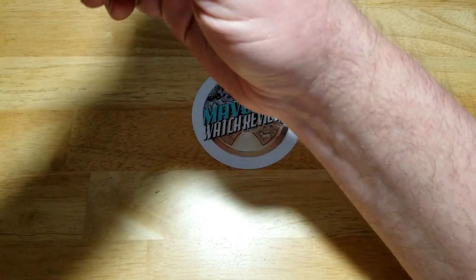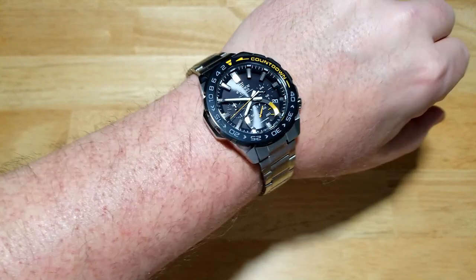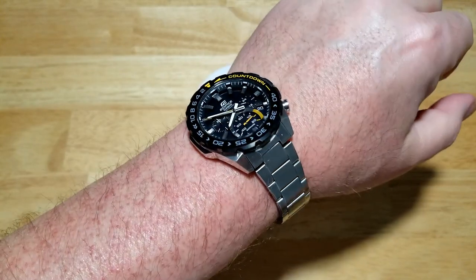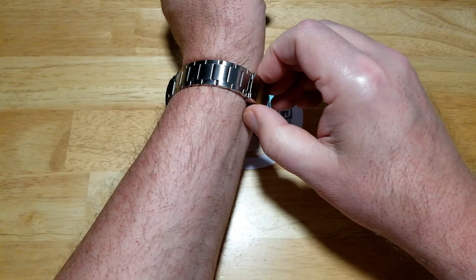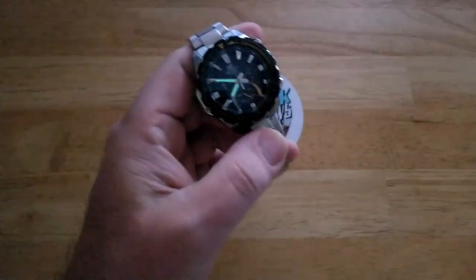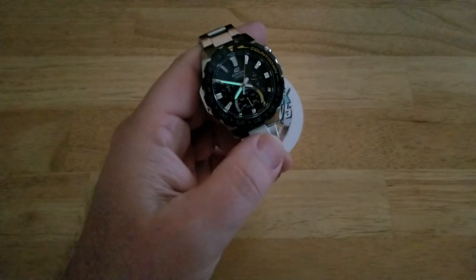Fits great right out of the box. Look at that - good looking watch. It comes in multiple different variations by the way - they have one with a NATO style strap and a couple of other versions. Fits great. Let's go check out the lume - you're not going to be impressed with the lume. Casio really doesn't do much with their lume, honestly. But it's not a big deal.